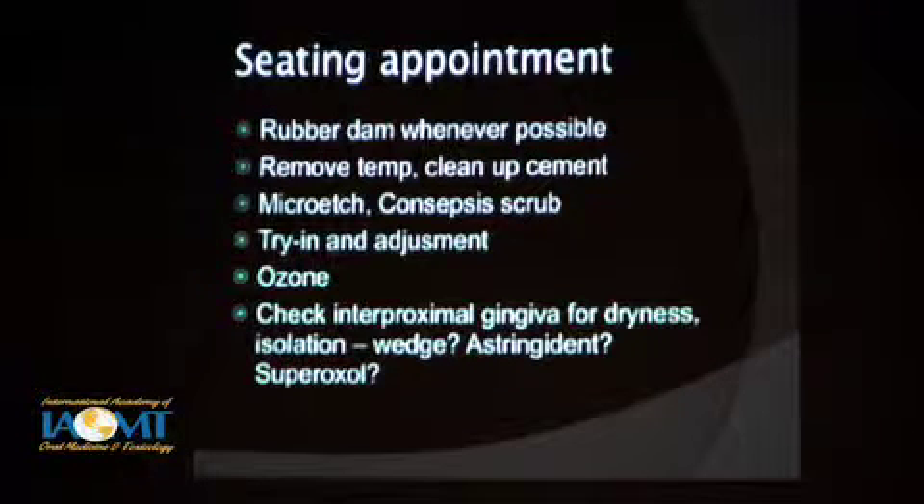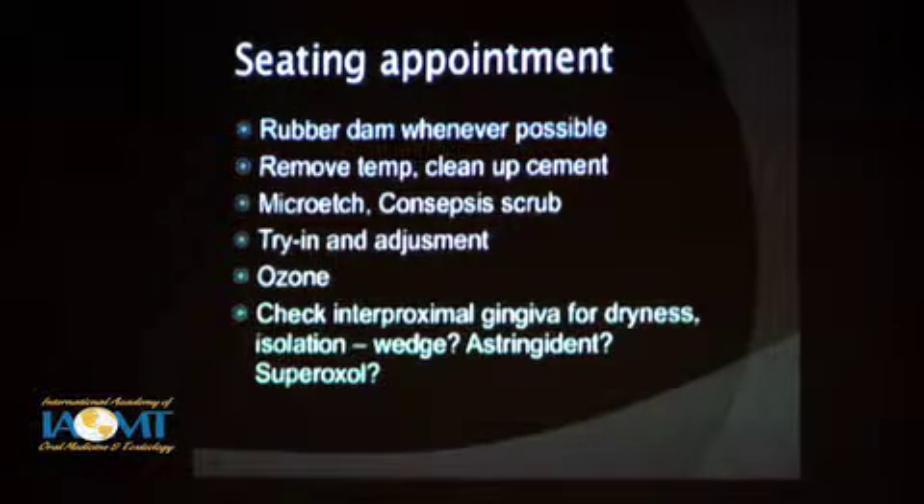You're going to remove the temporary and clean up to cement. I'll micro-etch that layer again just to roughen it up a little bit. We'll clean it and disinfect with a scrub, then try in and adjust the restoration. At this point I may ozone that again. I'll check the interproximal tissue — is the rubber dam covering that tissue well? Do you have everything sealed well? Do you have any seepage of bleeding or tissue fluids that are going to interfere with a successful bond? If so, you need to deal with that — wedging, some kind of astringent. You need a real clear, dry field there; even with a rubber dam, sometimes that's tricky.